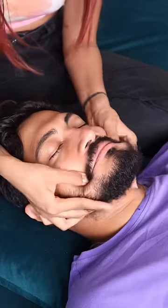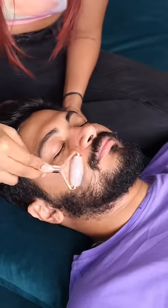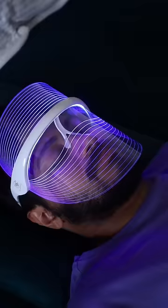I also went in with a couple of different tools. This one that vibrates feels really, really nice under the eyes. Then I went in with a roller all over the face, and lastly I used an LED mask. Comment for a part three!